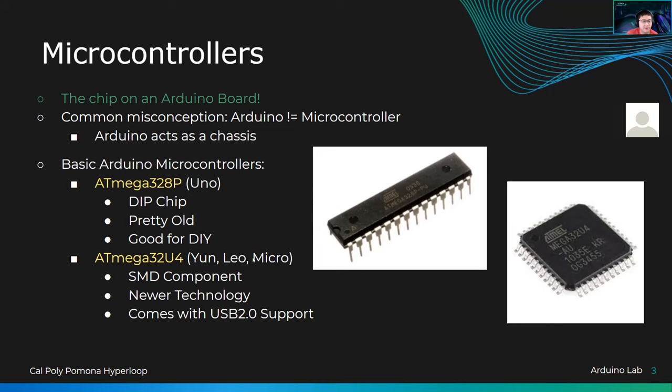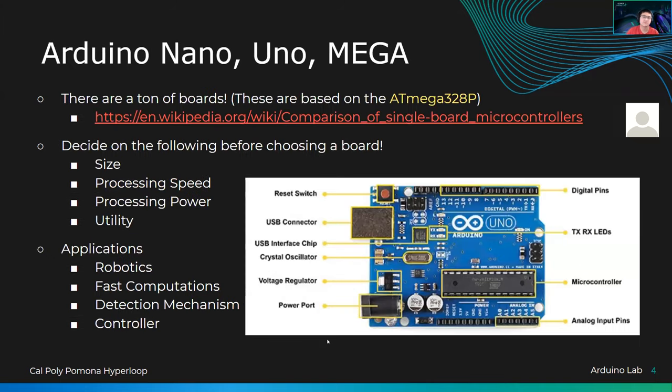The Leo is being hyped up right now because it's considered the newer UNO — it's faster, better, more processing power. These are usually SMD components, newer technology, and they come with USB 2.0 support. I'm going to stress this a lot because you want to pinpoint specific differences between these boards — there are a lot of them, but they all have pros and cons, so depending on your project, you want to choose wisely.